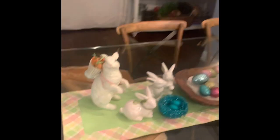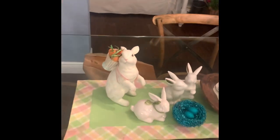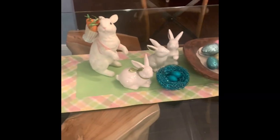I've got my table with a runner. Last year I was down at Bell's in the Keys and found these white bunnies — no lie — for like 79 cents on clearance. So I got this one and another one down there. I've got my little white bunnies.